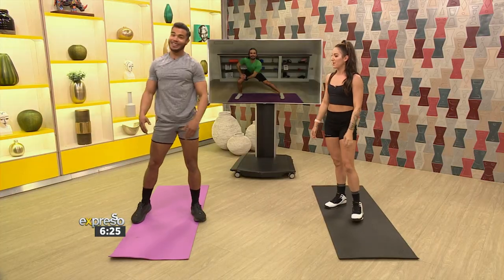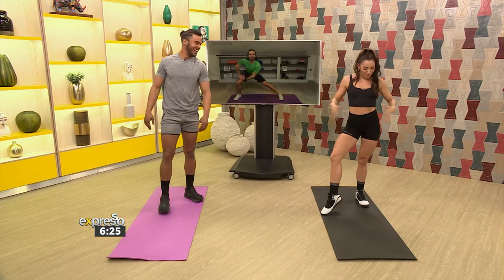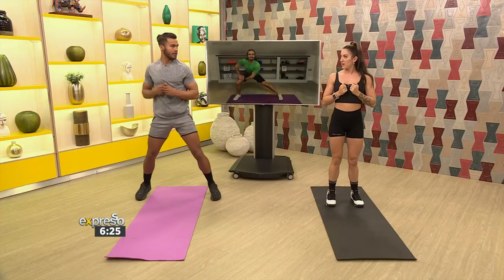Calves look good — gents and ladies, they both look good, especially when you're out on the street in summer. You want those legs to be on fleek. We want the glutes popping, the quads popping, the core popping. For our next movement we're going to punch one, two, and elbows. Try it again: one, two, and elbows. One, two, and elbows.